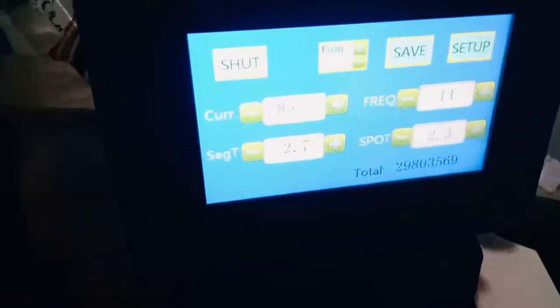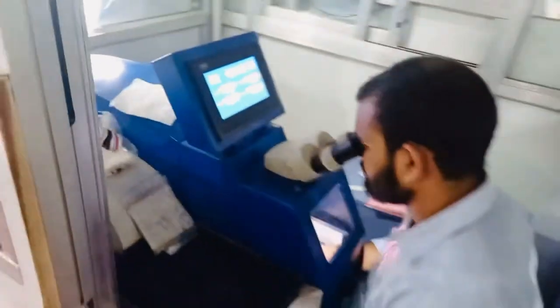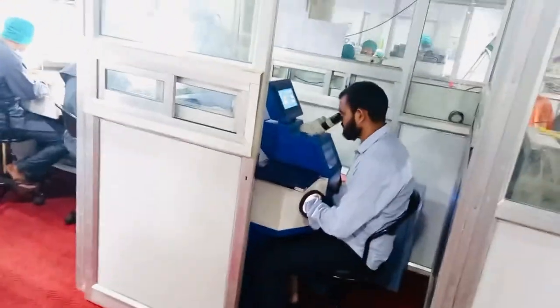This is the laser machine, and the team is doing soldering through laser. Thank you so much.